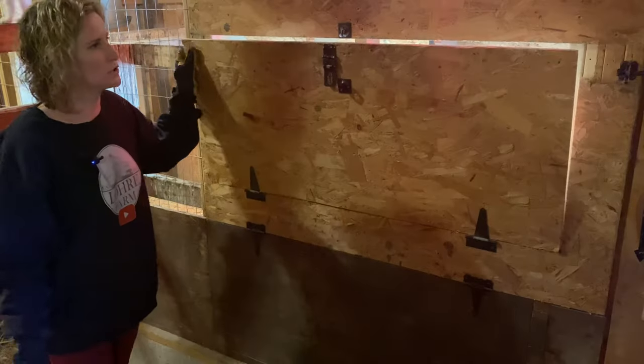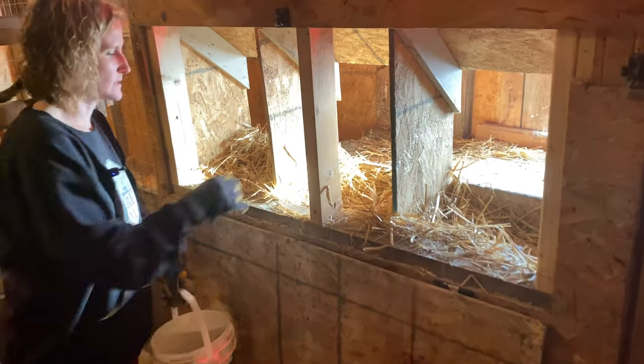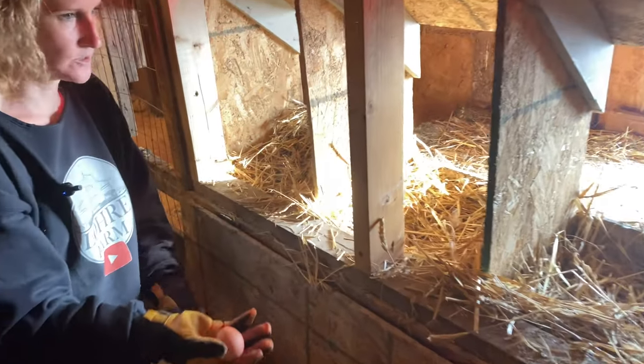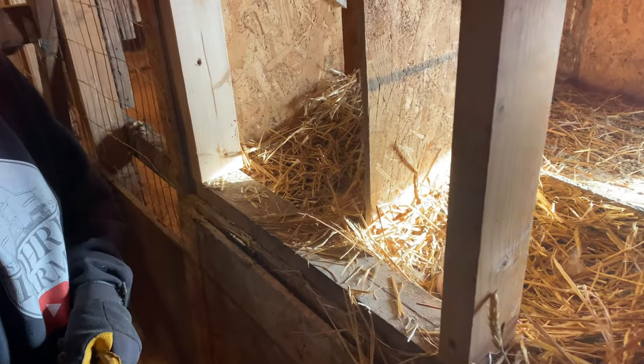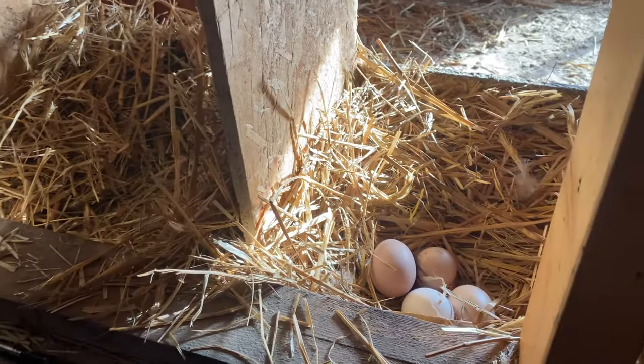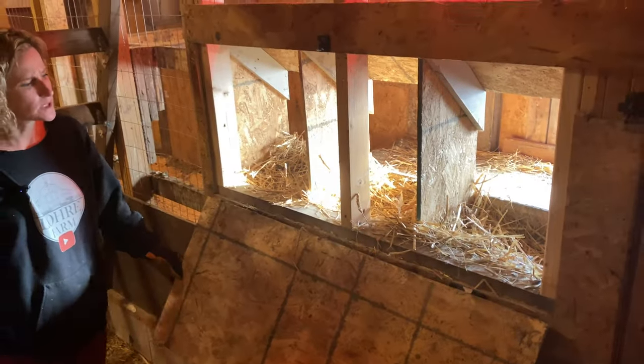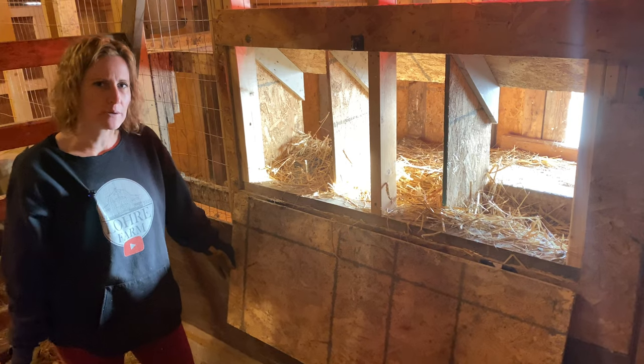This is the main coop nesting boxes. We have this nice little hatch in here — easy access to get to the eggs. As you can see this is the second time we've come out today to get them. We try to do it two times a day this time of year. Egg production does slow down in the winter.